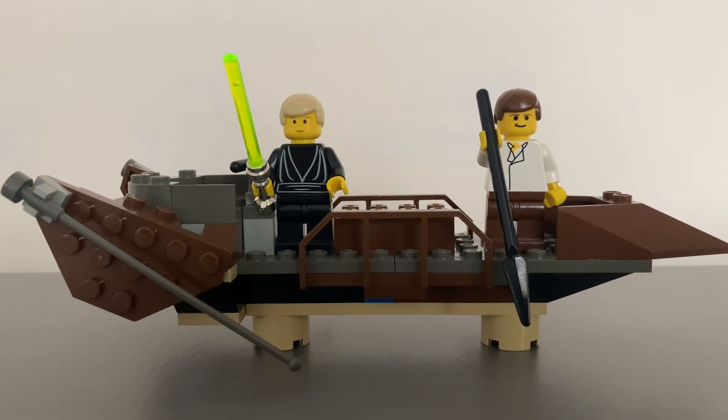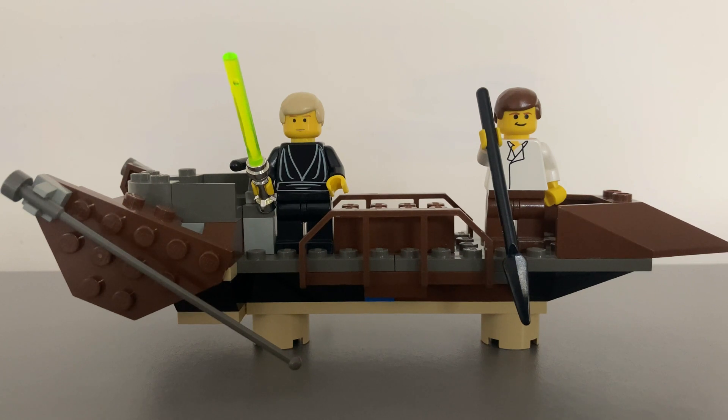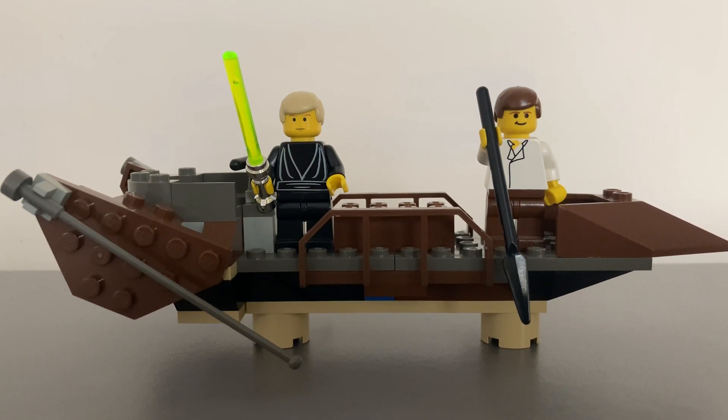The set depicts the point in the movie when Luke Skywalker and Han Solo are held prisoner by Jabba the Hutt and his entourage, then taken to the Great Pit of Carcoon in the Dune Sea on Tatooine. They were to be thrown into the Sarlacc Pit, but managed to escape thanks to some impressive Jedi skills from Luke Skywalker. This is one of my favorite Star Wars battle scenes.